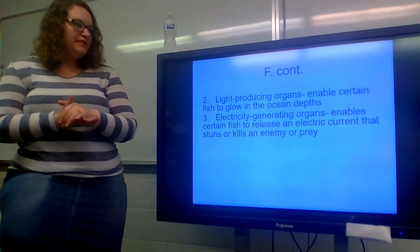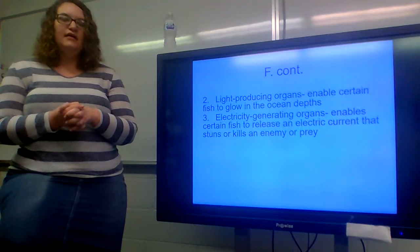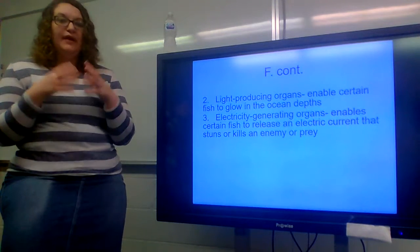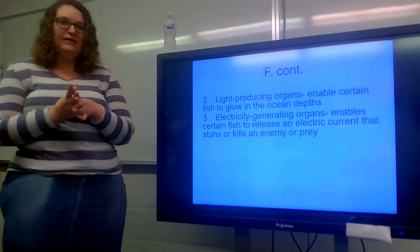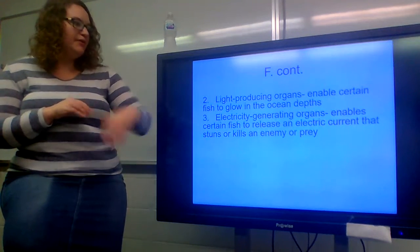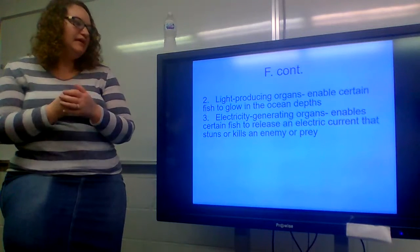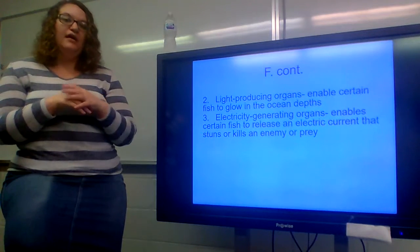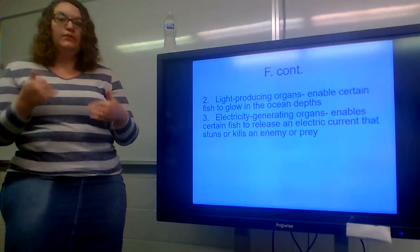Light-producing organs enable certain fish to glow in the ocean depths — similar to bioluminescent krill and other animals that have the ability to glow in the dark. Electricity-generating organs enable certain fish to release an electric current that stuns or kills an enemy or prey. The electric eel is the best example of this — they can shock the water around them to kill their prey and then swallow it whole.